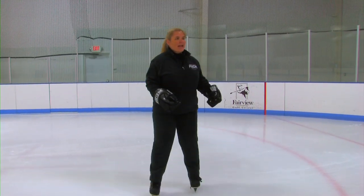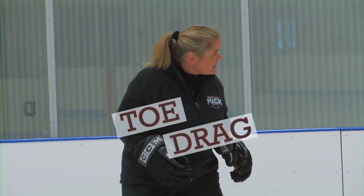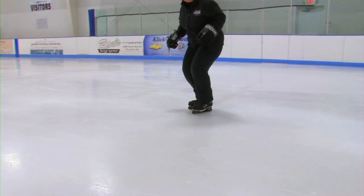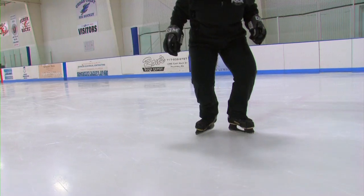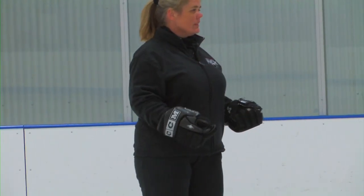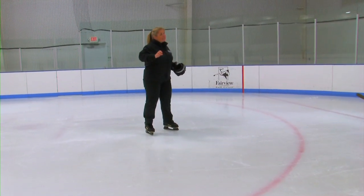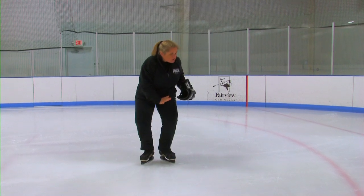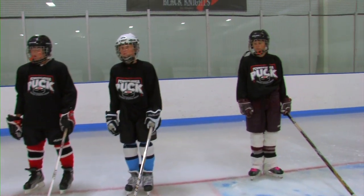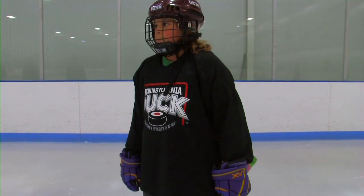We're going to do the toe drag stroking exercise that many of you have done. You're still going to do your pressure and length of the stroke, but at the end of the stroke you're going to drag your toe on the ice and bring it back underneath you. Do your long stroke, then drag your toe back underneath you, then go to the next stroke. The beginning of the stroke starts with pressure in your heel — press the heel down into the ice. At the end of the stroke, roll to the toe, then bring in your foot with your toe drag. So: heel pressure, roll to toe, keep your toe on the ice, and bring it back in.